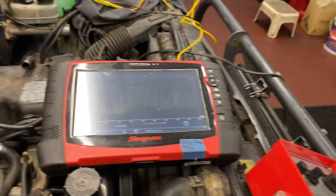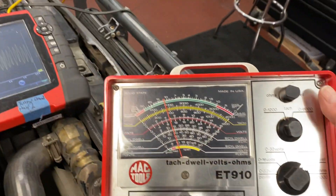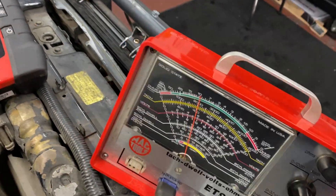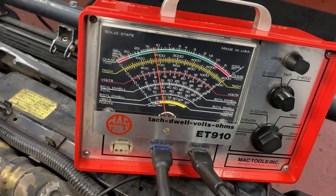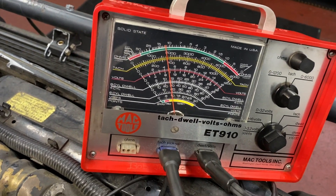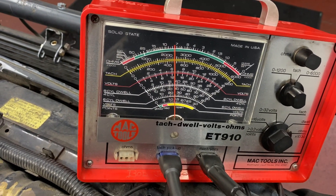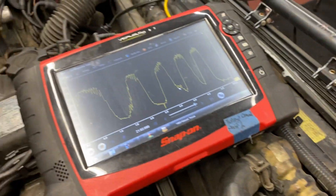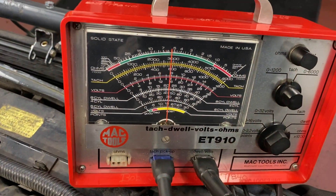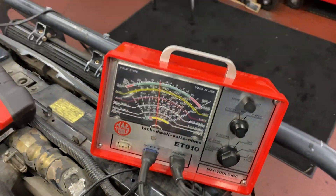You'll notice the mixture control solenoid is still a little light, pulling back and forth. We'll rev it up real quick. And that's it.